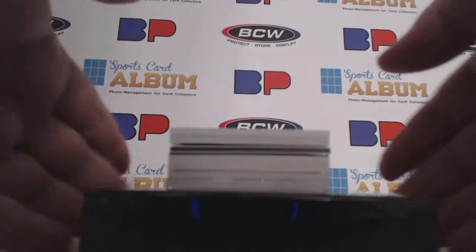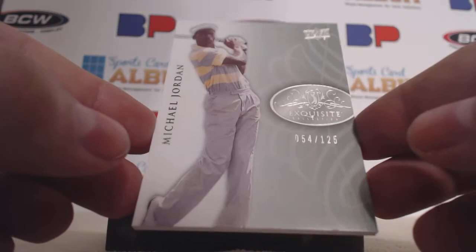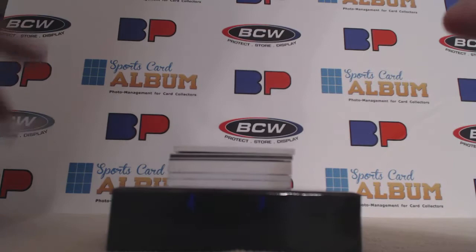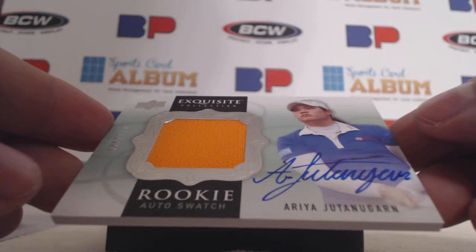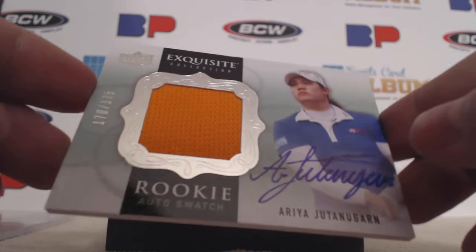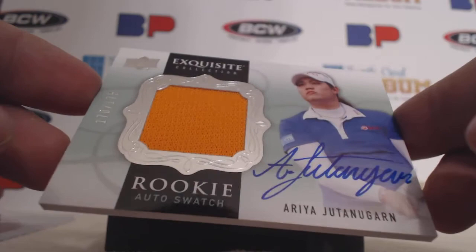Okay, here's what we're gonna do — go one by one. Here is the base card: Michael Jordan, 54 of 125. It's a nice design, it's a pretty thick card too. Next up — we have an Aria, and this one is 170 of 175. It's a nice signature. I love this design for the RPAs, very nice design.